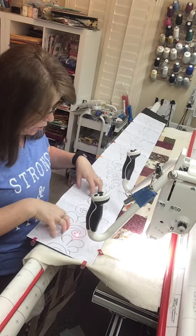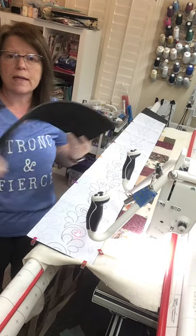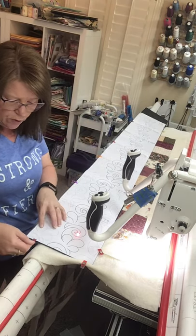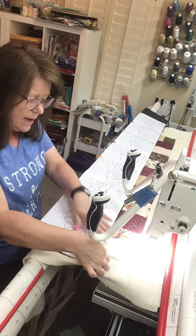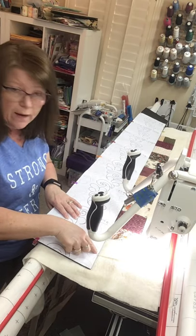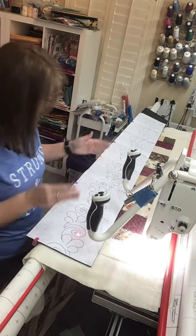On the pantograph, I have it attached to foam sheets — they're flexible but firm enough to hold it on the belly bar. I use clips to hold the pantograph onto the foam and clips to hold it onto the quilt. I usually clip one on the side — this is the back of the fabric — and then one on the edge of the quilt top, just like that. I also mark with a friction pen on the side edge of the quilt so I know how to line it up. This helps me get everything lined up when I advance.